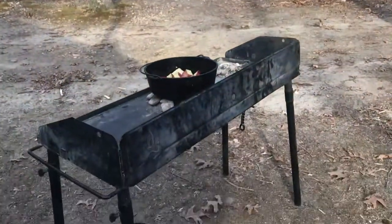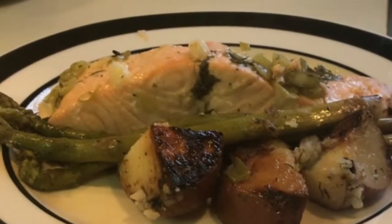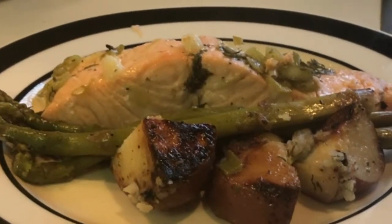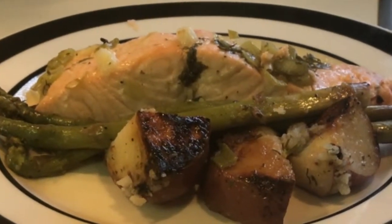Video cast number 77: Dutch oven salmon. This week, Scoutmaster Dave is a little different — we're going to be doing some Dutch oven cooking. One of my favorite Dutch oven meals is salmon, and I'm going to take you through making it in my 10-inch Dutch oven. The salmon is prepared in three stages, based on the cooking times of the various parts.